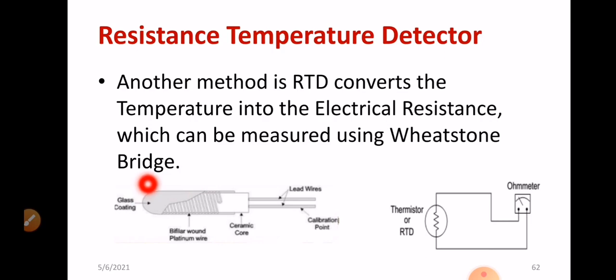This is the schematic diagram of RTD. We can see the glass coating, then the lead wire, which is mainly used for calibration — that means for extending the range. We also have the ceramic core, and inside you can see the platinum wire. That platinum wire's resistance will be measured with respect to change in temperature. The resistance of the platinum wire varies, and that resistance is measured with the help of a Wheatstone bridge.